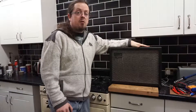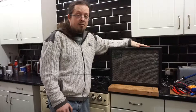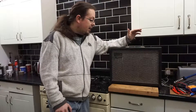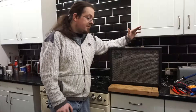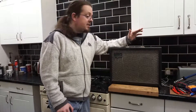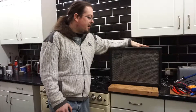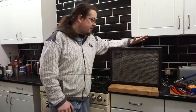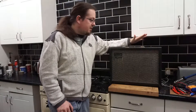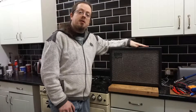I saw this come up at auction and had no idea whether it was actually working or not, to be quite honest. But for 50 quid, an amplifier from 1960 or thereabouts — well, it was worth a punt, wasn't it? This had originally intended to be an episode of Gear Acquisition Syndrome, something I'd planned to play around with and sell on.